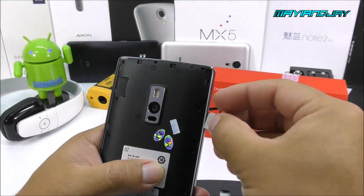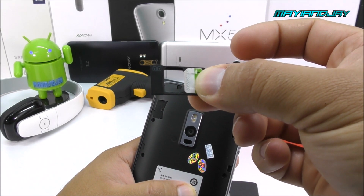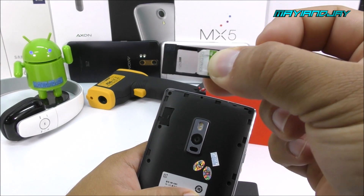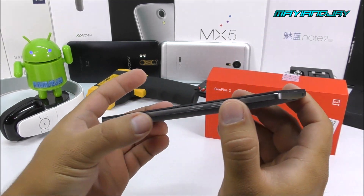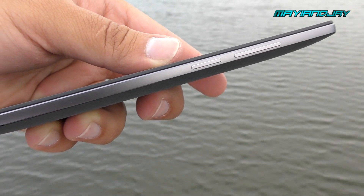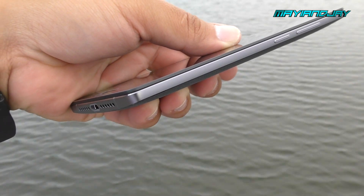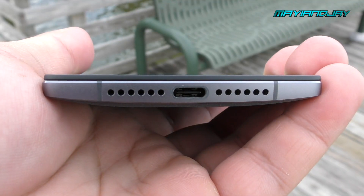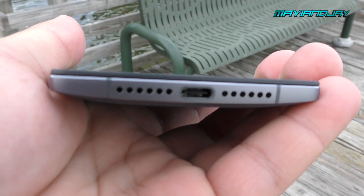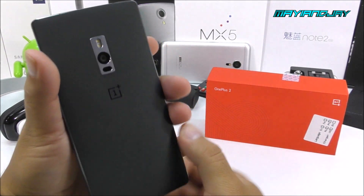Unfortunately with Cricket so far I haven't gotten 4G LTE, but it's expected since this is the Chinese model. If you get the US model or get lucky with an invitation, you will get 4G LTE with AT&T and T-Mobile. On the bottom side we find the USB Type-C connector, the microphone, and the loudspeaker. On the left side is just the notification toggle.